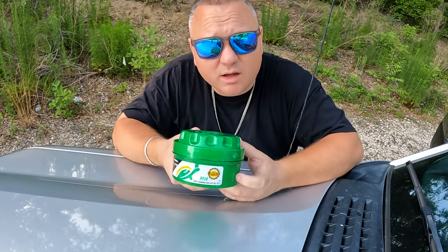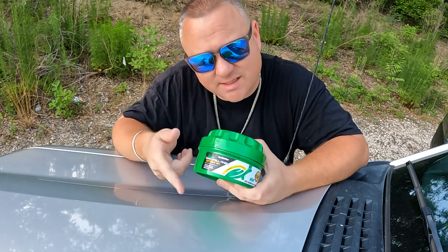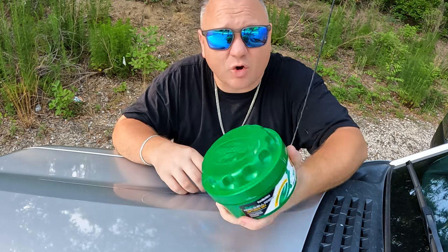We're going to be working on an F-150 with the original factory paint. So I've got the Turtle Wax right here. First thing I notice is this is straight out of the store — it doesn't have a seal around it, no cellophane wrap or anything like that. It's just like this, so I'm going to open it up.